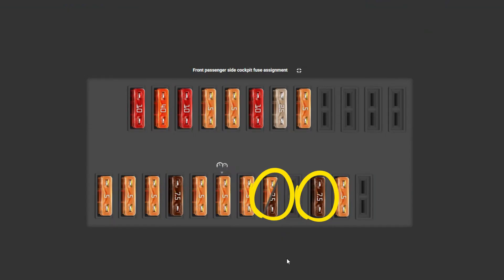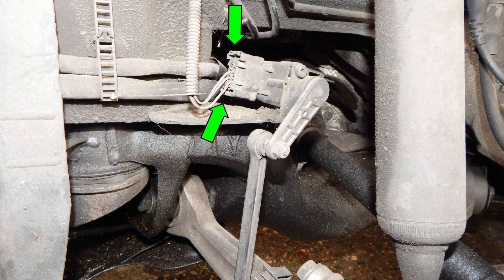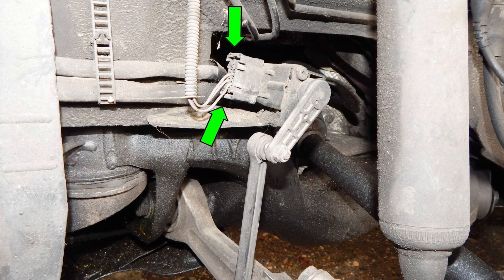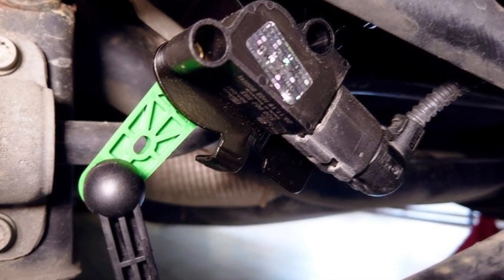If the fuses are blown, the adjustment system will not work. If the fuses are okay, check the connectors and wires near the suspension height sensors. Broken wires and corroded connectors in the front suspension height sensor have caused owners to buy one part after another. Wiring in this area is not very durable, so wiggle everything to try and find the connection problem.